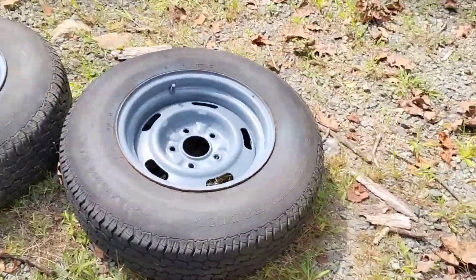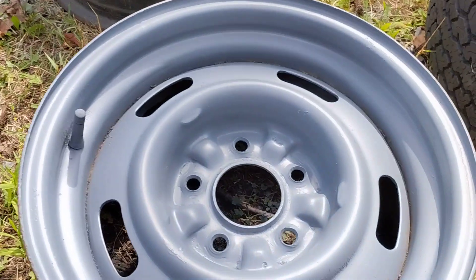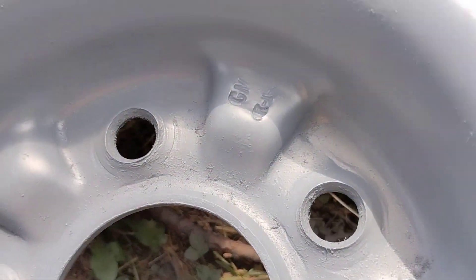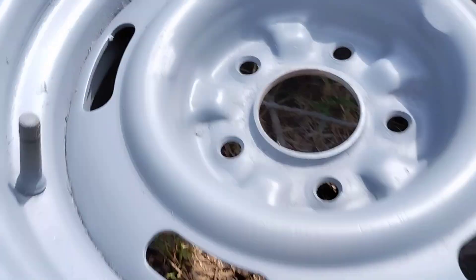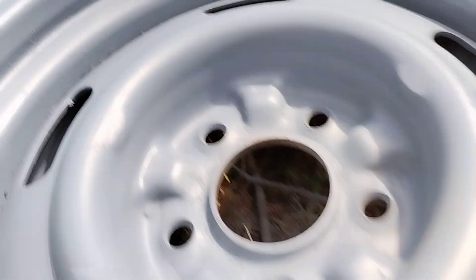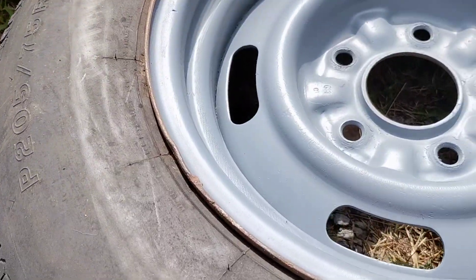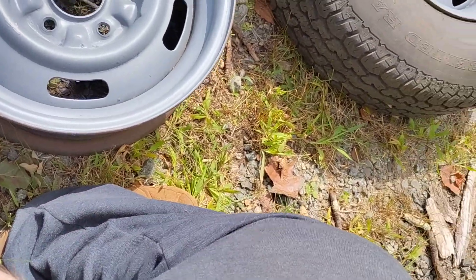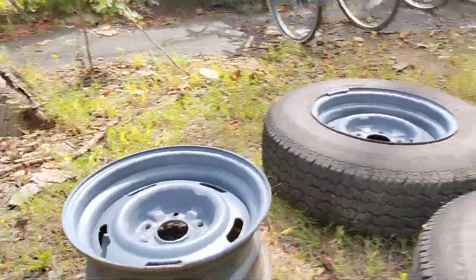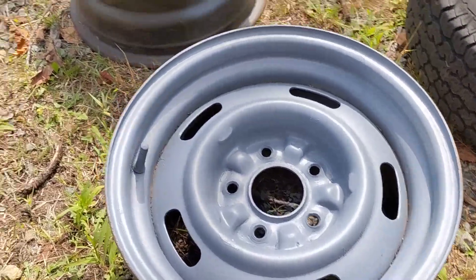They are official, they are not cheap knockoffs. They say GM on each one of them — the other one over there, and GM over here, and they have the number by the valve stem. I want these to be for the '57 only, so that's what I'm doing.